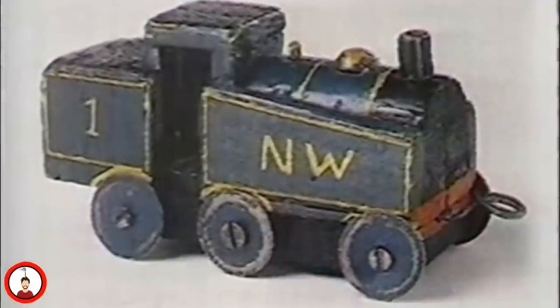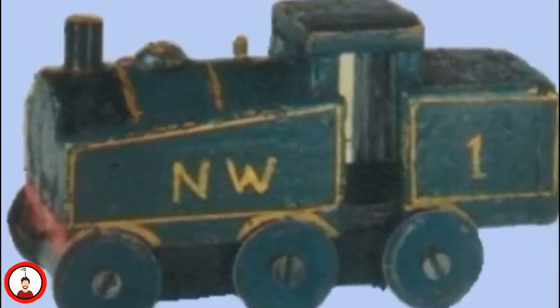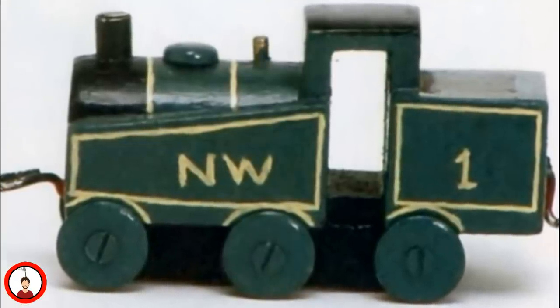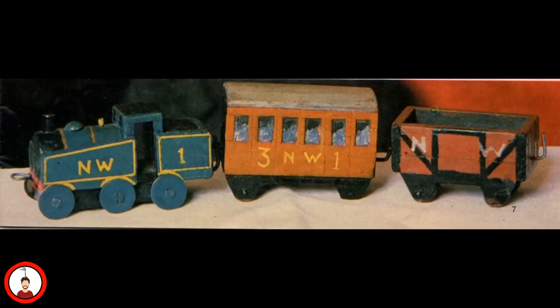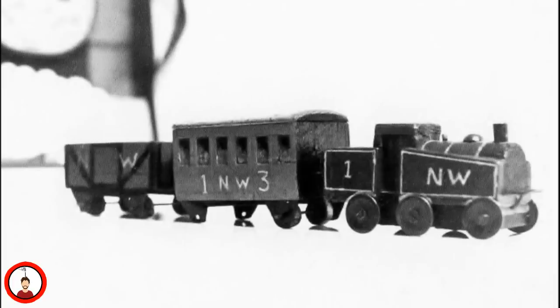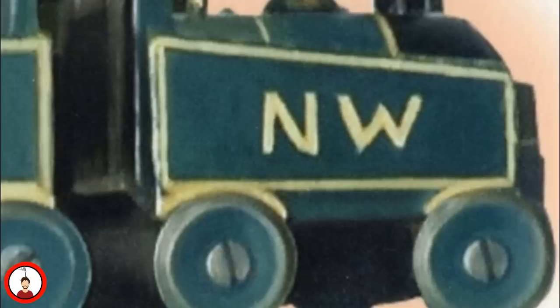The original Thomas is actually a wooden push-along toy from the early 1940s. This was actually made by the Reverend Awdry, and was done out of a piece of broomstick for his son Christopher. This engine looks rather different from the Thomas we're used to. This model is actually based on an LNER class J-50, just with smaller side tanks and splashers. He would also be painted a teal green with yellow lining, and would carry the letters NW on his side tanks.